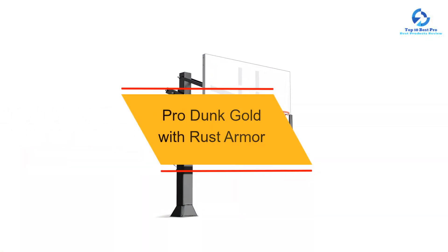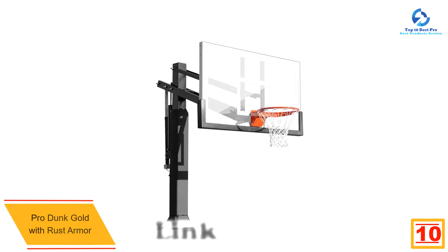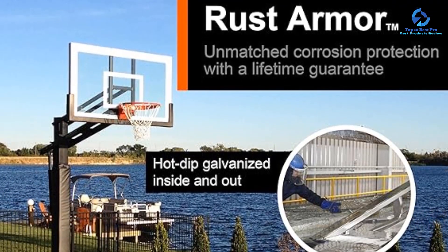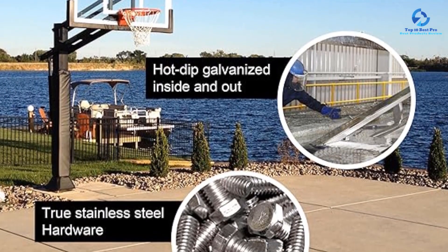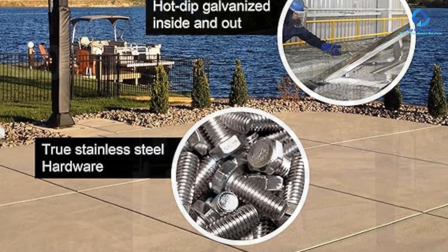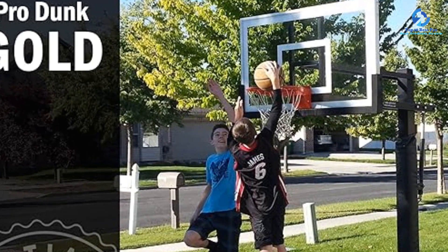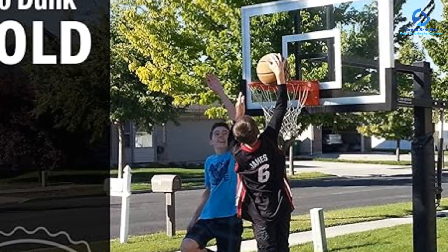Starting at number 10, we have the Pro Dunk Gold with Rust Armor. Pro Dunk Gold is one of the most popular height-adjustable in-ground basketball hoops. It has a high-performance 60-inch tempered glass backboard and a powerful lift assist mechanism, allowing the youngest competitors to easily lower the system all the way down to an industry-low 5 feet. The backboard is attached to a durable rigid 6-inch square, 7-gauge thick one-piece pole. It comes with a heavy-duty rim with an internal dual spring-back mechanism that delivers gym-quality play. The manufacturer also offers a lifetime warranty.